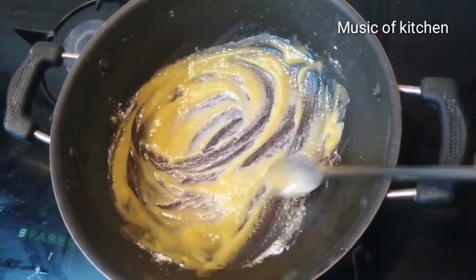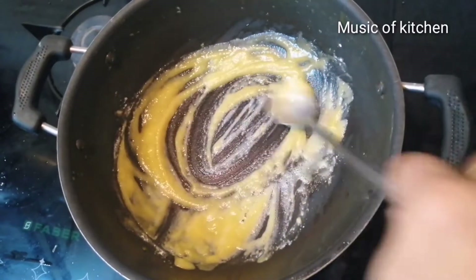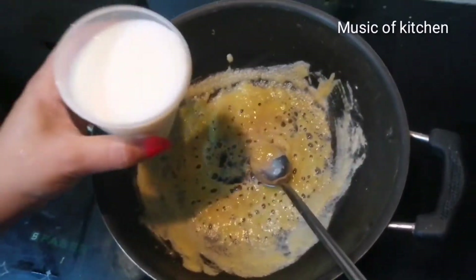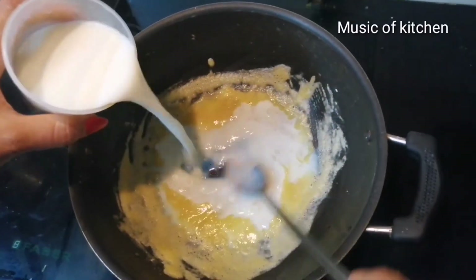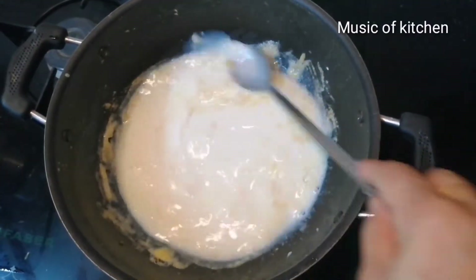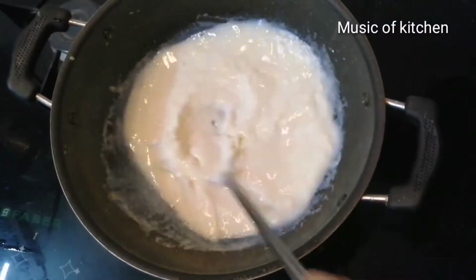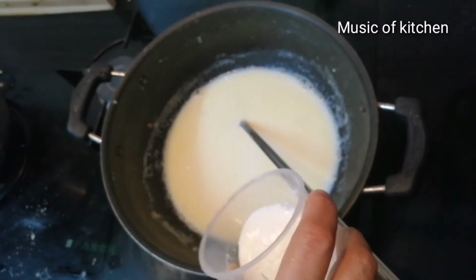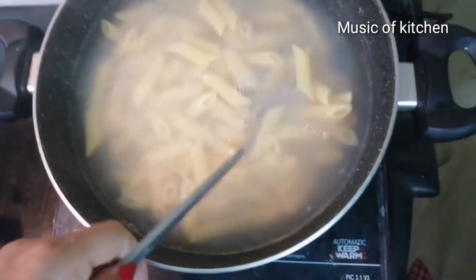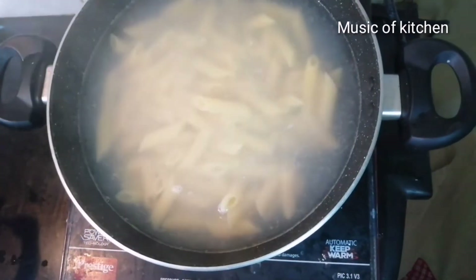Add 1 cup of lime and mix it. Pour 1 glass of water and mix it. Pour the pasta in the pan and mix it.